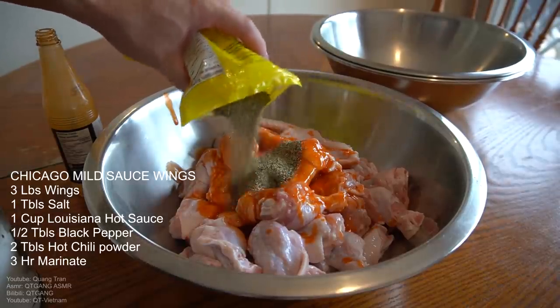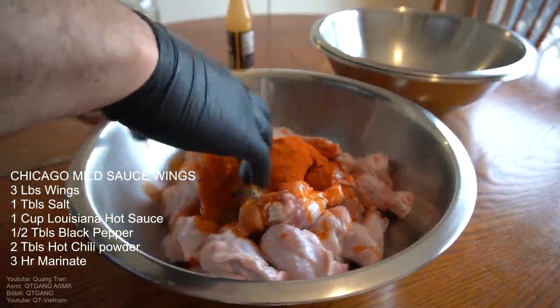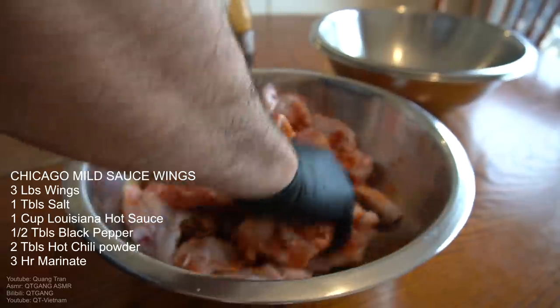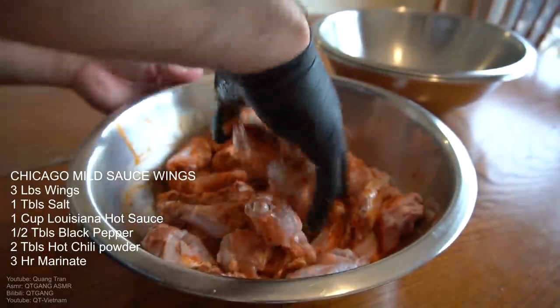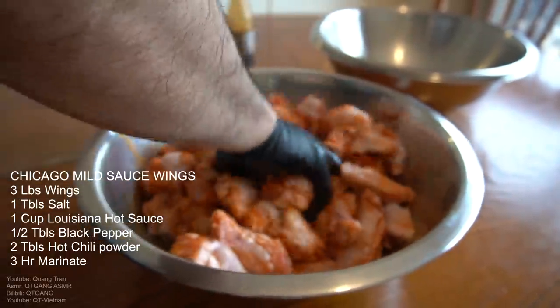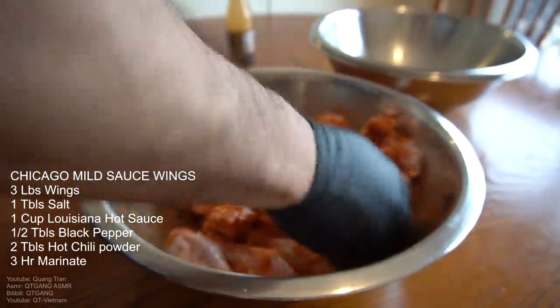A half tablespoon of black pepper, and two tablespoons of hot chili powder. We're gonna take a beautiful clean glove, nice and sanitized, and mush this in — marinate this in actually. Make sure you get into every single crack. All we're gonna do is let this marinate for three hours minimum.